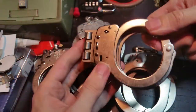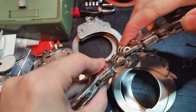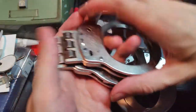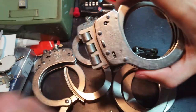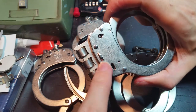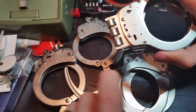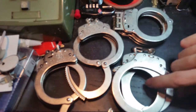The Model 300 is again just the Model 100 with a hinge instead of a chain link between the two cuffs. It is literally exactly the same inside — it even still uses the same face plate as you can see. This little bump here is for the chain swivel, which obviously is not present on the hinged version, so we don't need to worry about that.